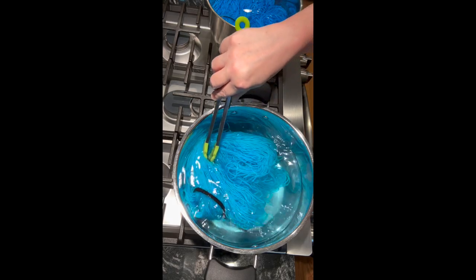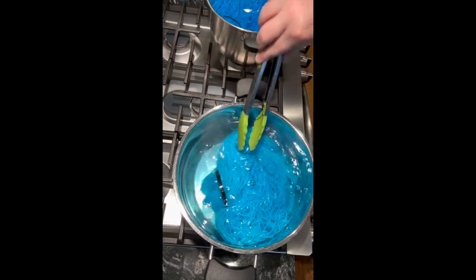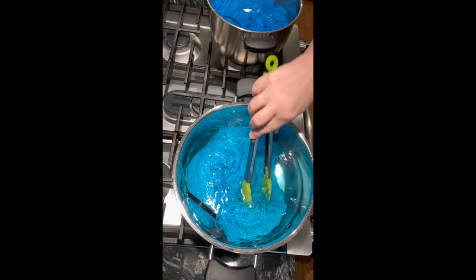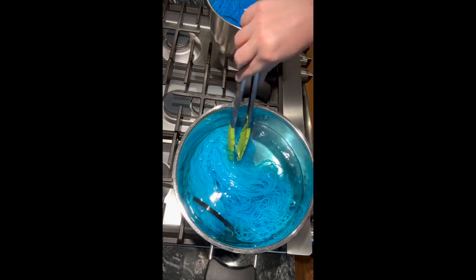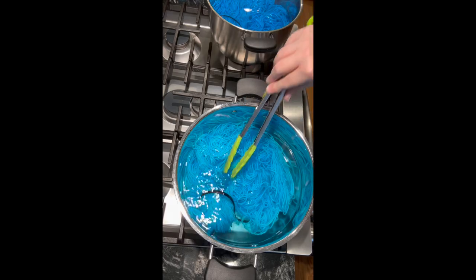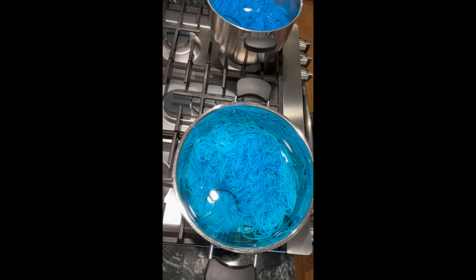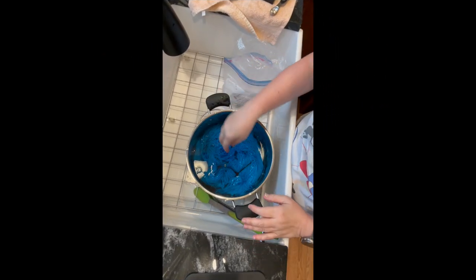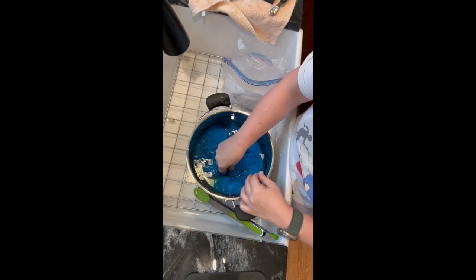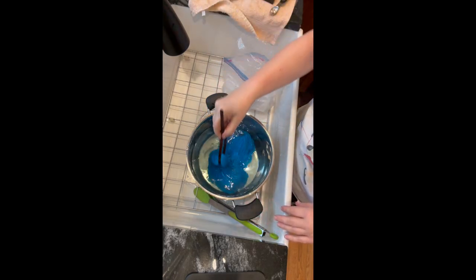About 15 to 20 minutes have passed and the water is really starting to clear. This is looking like I can turn off the heat and just let it cool down and come to room temperature. The yarn is cool and the dye is set — you can see the water is clear and the dye is completely exhausted.